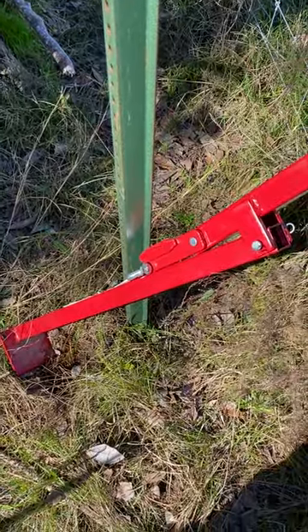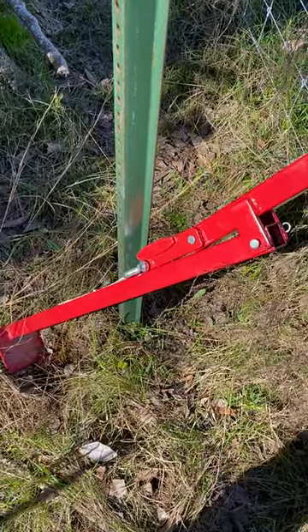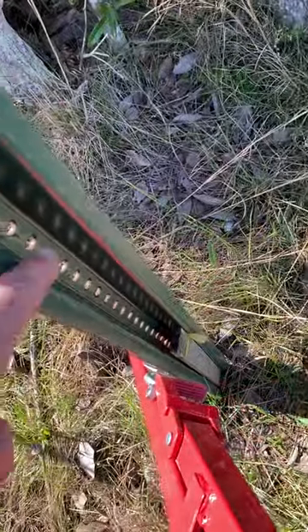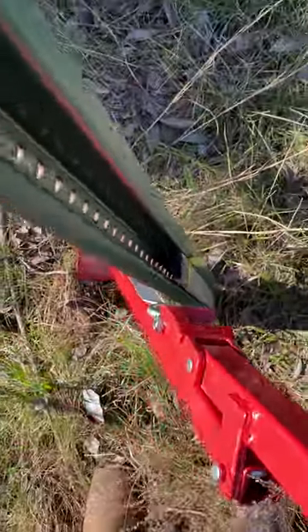A follow-up to my earlier video on pulling u-channel posts with a t-post puller. These u-channels are kind of tough because the piece doesn't fit over the whole thing.